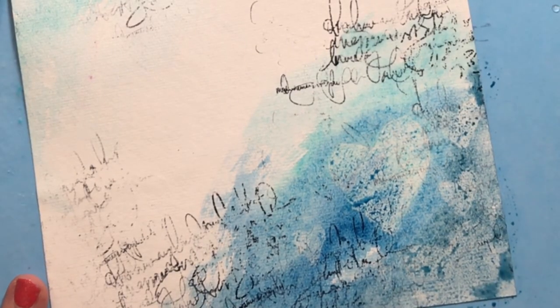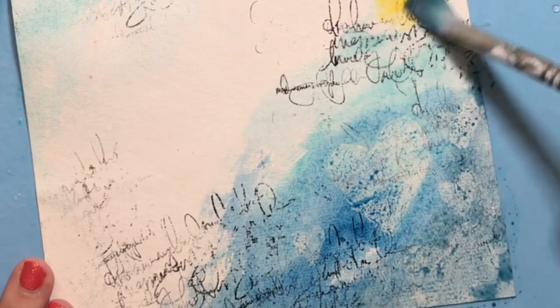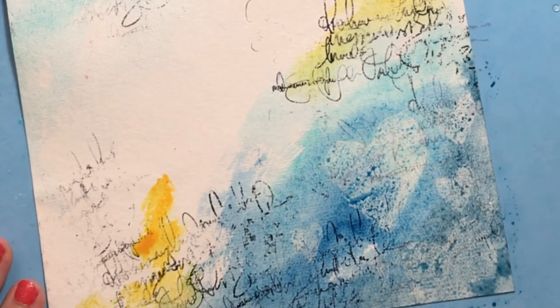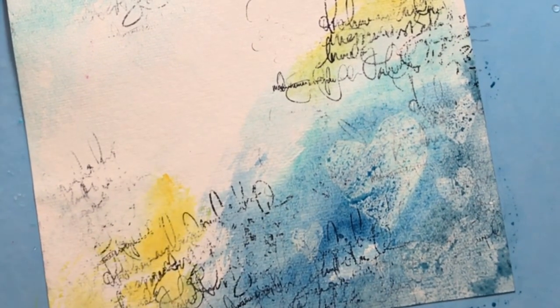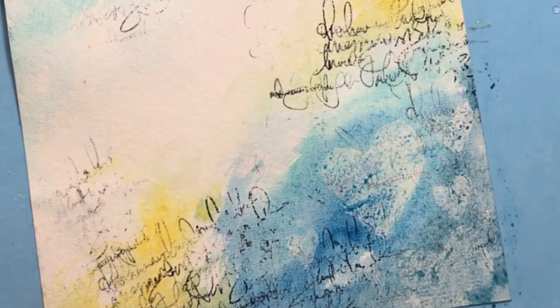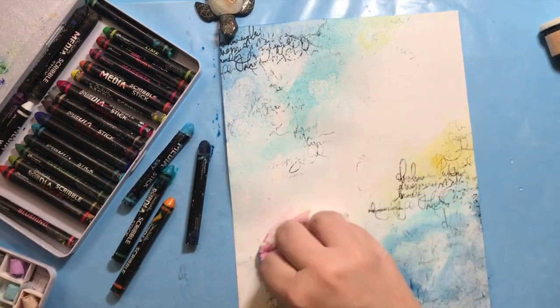As we paint directly over the distress glaze, you can see the scribble stick beads up rather than soaks into the paper — that's the part I'm just going to tap off. I'll use a tissue and pick it straight up off the distress glaze. The distress glaze will stay but the scribble stick will lift off. So you can see there's some color where the distress glaze is, but there's definitely a heart shape there.